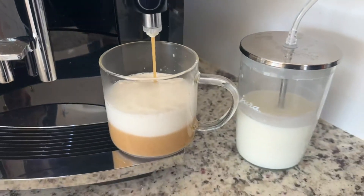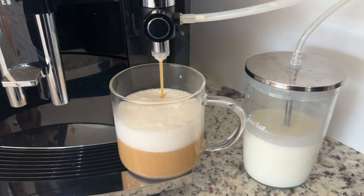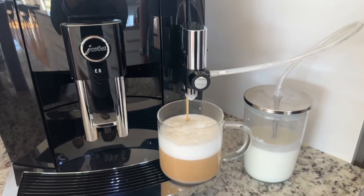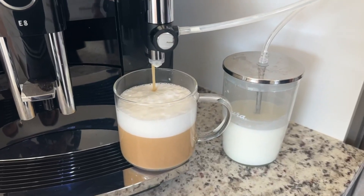Look at that cappuccino made to perfection — I pushed one button. This is great for after a nice dinner or even at parties. I make several of these for my guests and they love it.